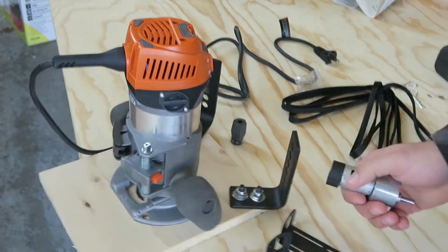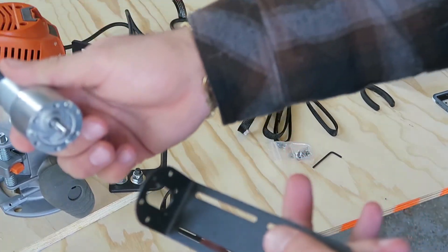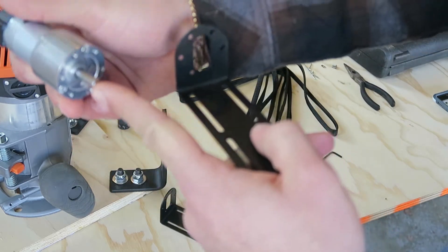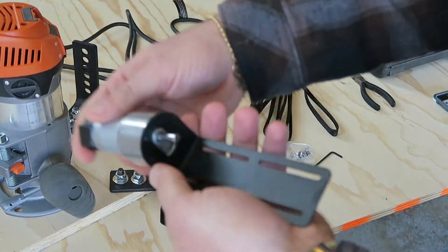Now we are going to take the motor and the brackets that are provided. We are going to mount the motor to this bracket using the provided screws, making sure the top of the shaft is actually at the top of this rounded edge of the bracket.